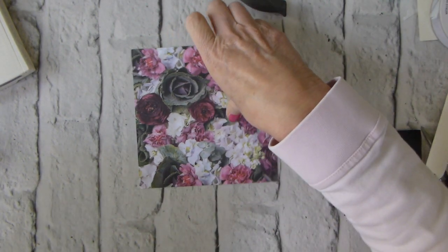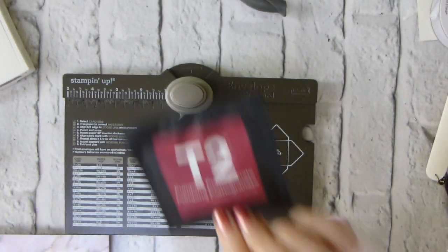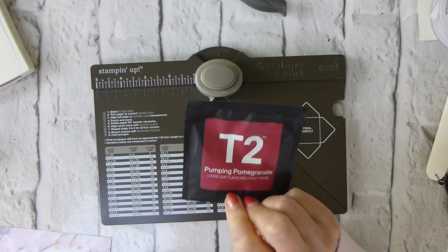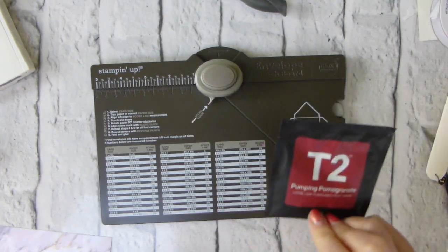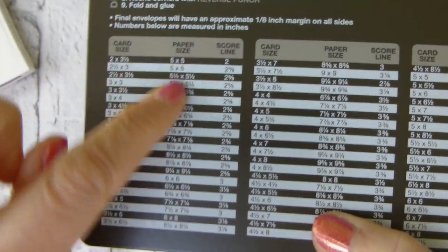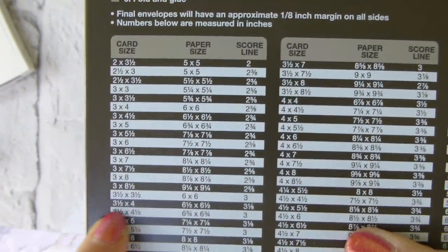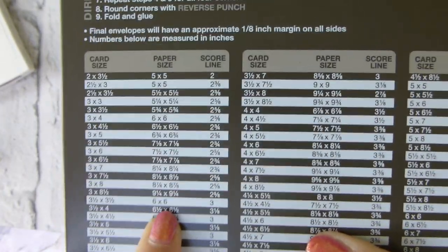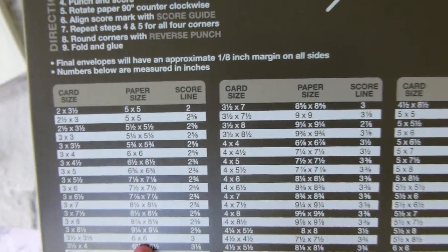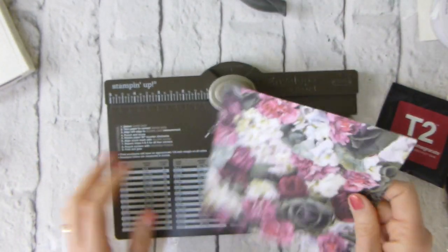Right, so this is an envelope punch board project. I have measured this, and it is roughly three and a half inches square. So, if you look at your envelope punch board, you've got all your card sizes here, the paper size that you need here, and then where you start your scoring. So, I've got three and a half inches by three and a half inches. I need a piece of six by six paper, and I score at three inches. So, this is precisely that.